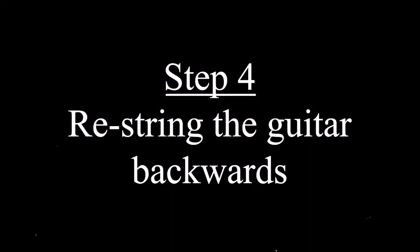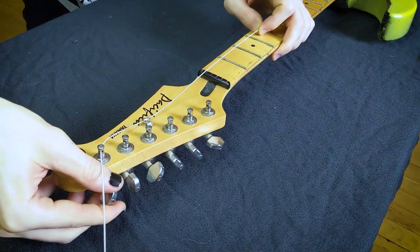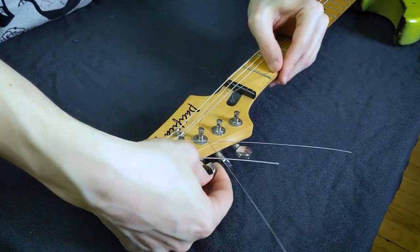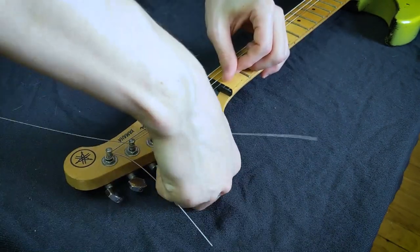Step four: restring the guitar backwards. Just put the strings back on the way it would be for a left-handed player. It's pretty straightforward — just restring the guitar.